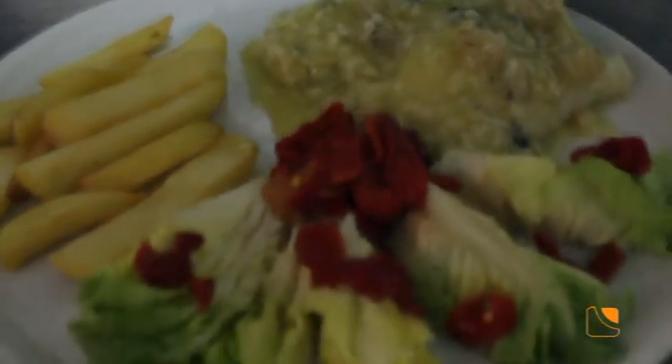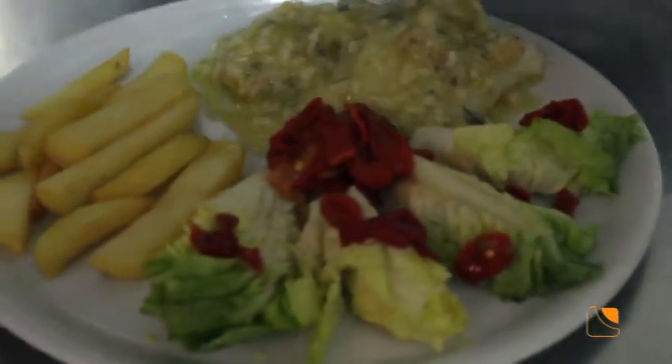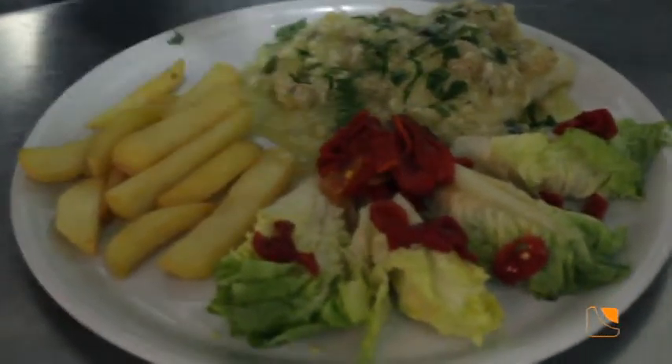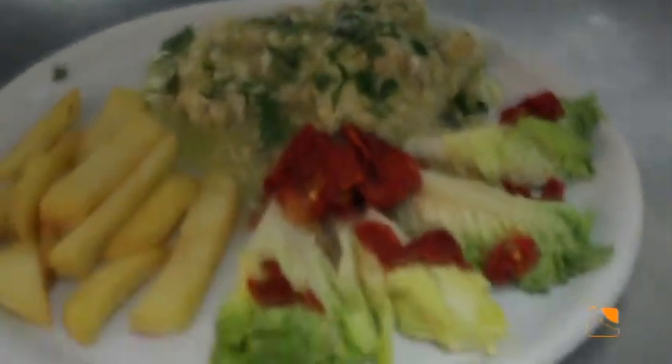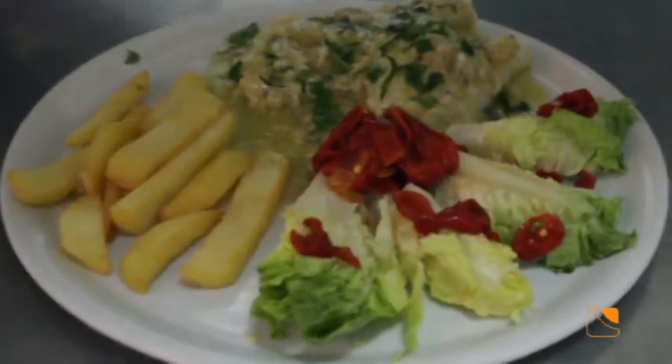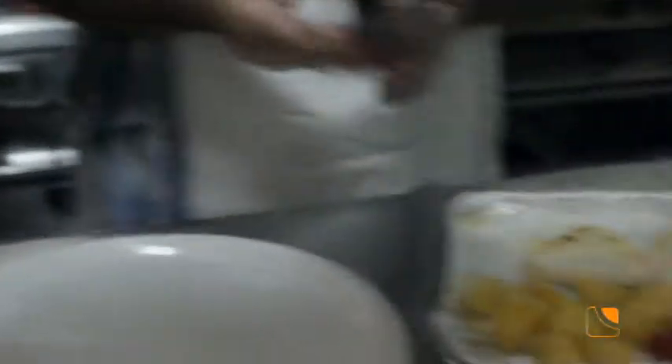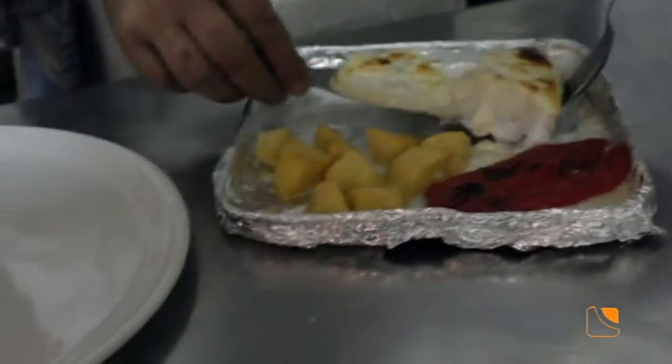Este va a ser para nuestra compañera cámara Eli y el otro va a ser para mí. Le ponemos un poquito de perejil para adornar y darle un poquito de color al plato. Y el otro era un bacalao más sencillo todavía en la forma de elaborarlo: era simplemente echarle el alioli y meterlo al grill.